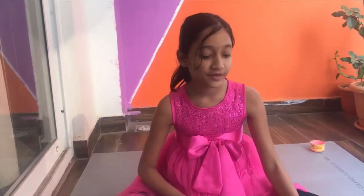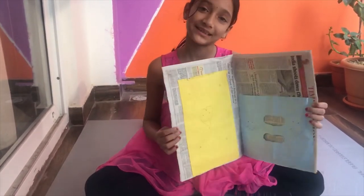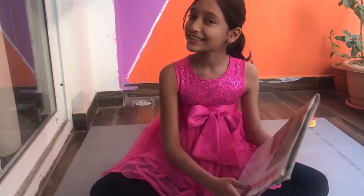Let's make a paper folder. We will make a paper folder something like this. So let's get started.